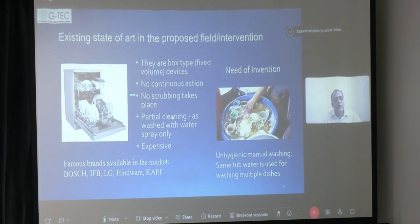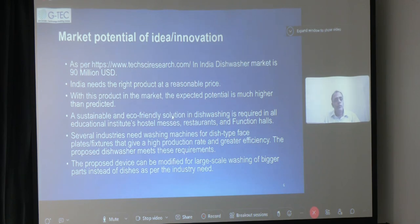Regarding market potential, a huge market exists for dish washing apparatus because dish washing machines are not as famous as clothes washing machines anywhere in the country, especially in India. India needs the right product at a reasonable price. A sustainable and eco-friendly solution like this in dish washing is required in all educational institutes, hostel messes, restaurants, and function halls where large gatherings are served meals — where this apparatus would be very useful.